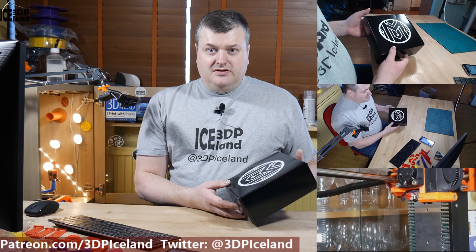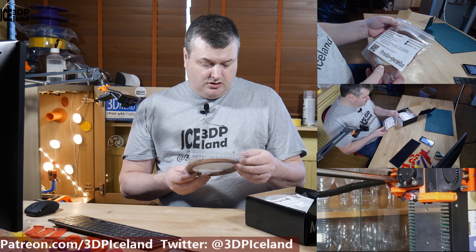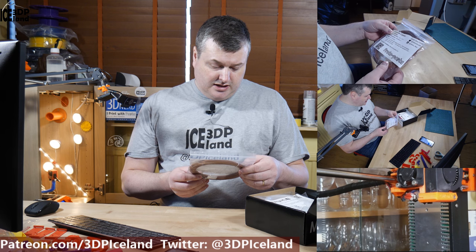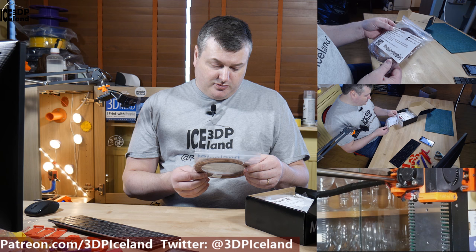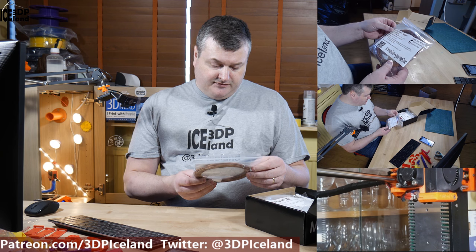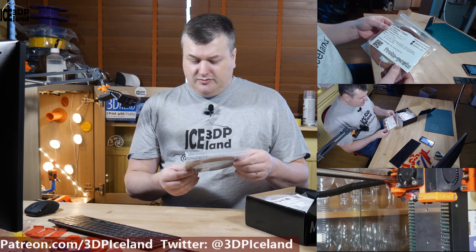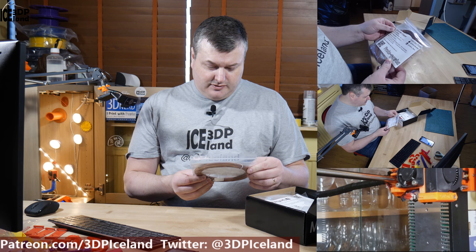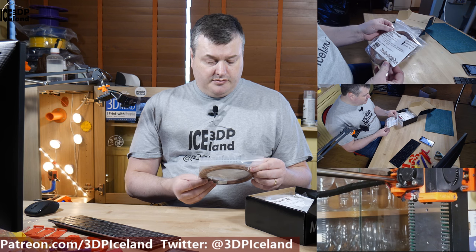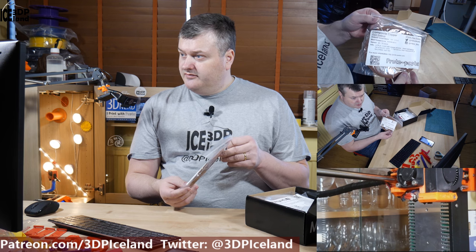The first sample is from Protopasta. This one is composite copper — it's HT-PLA mixed with copper powder and they say you should sand and polish it for a metallic look. This is very heavy and I look forward to trying it out. I have tried a copper fill from Colorfabb but I haven't tried this one from Protopasta before.